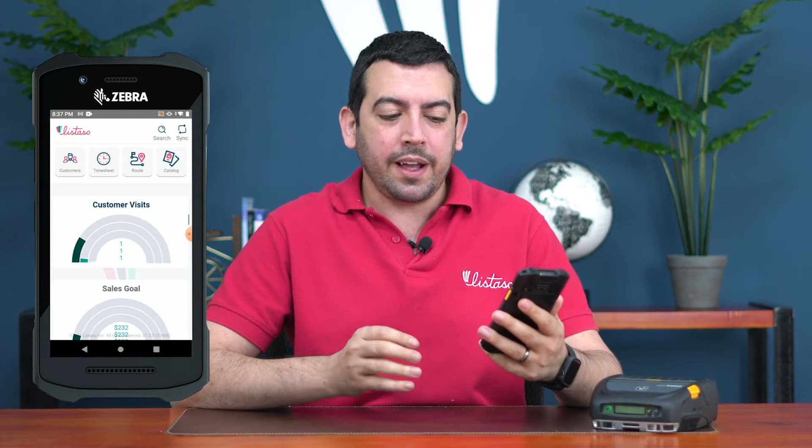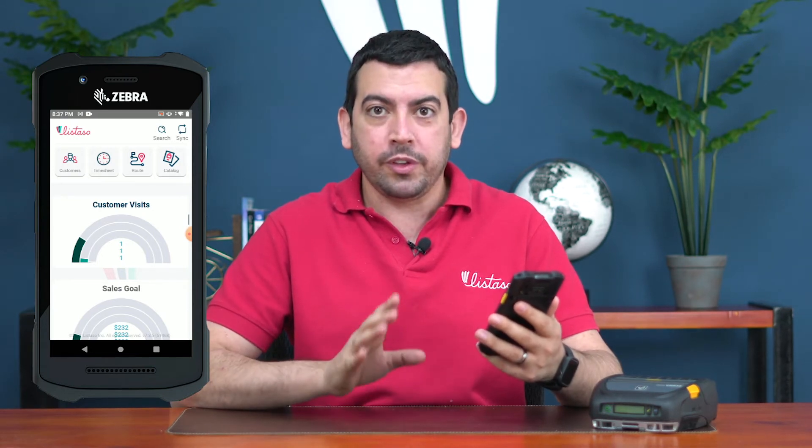For DSD we recommend an integrated device. Our system works with Apple, Android, iPads, iPhones — anything you need. But when you're carrying a lot of products in your truck and have to go all the way back and carry them out to the customer, it's a lot safer and better to have a rugged device with an integrated scanner like this Zebra scanner, which works wonders for your DSD trucks.